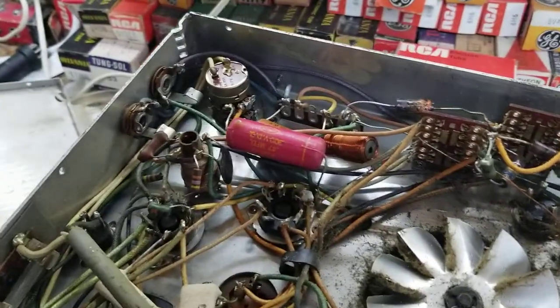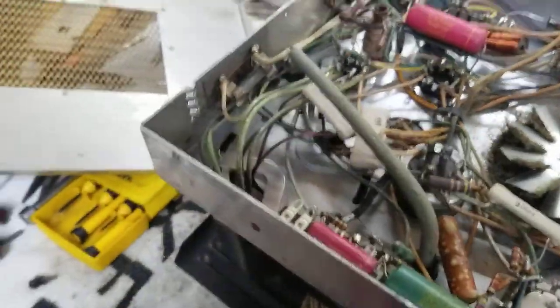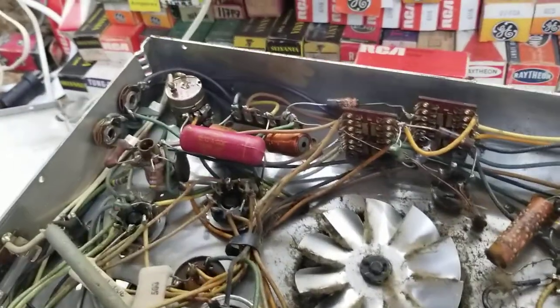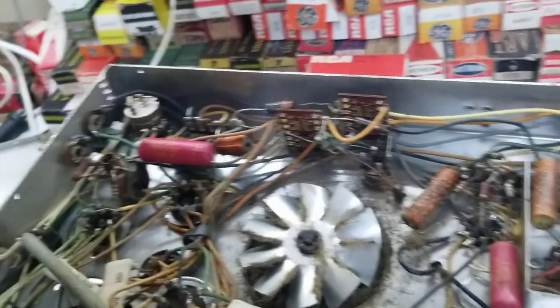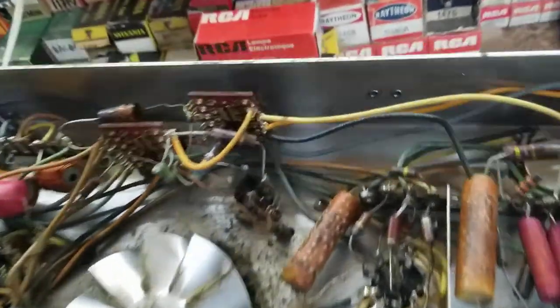This is just a show-and-tell video — we're not really going to do anything with this. This would be your power in, and I forget where the tape plugs in. I think it's right here.